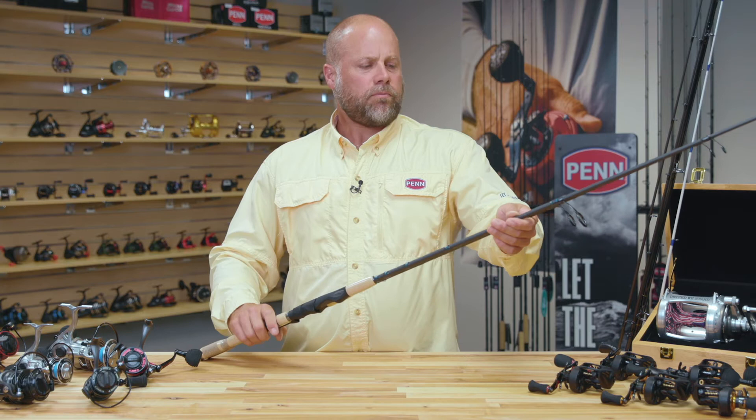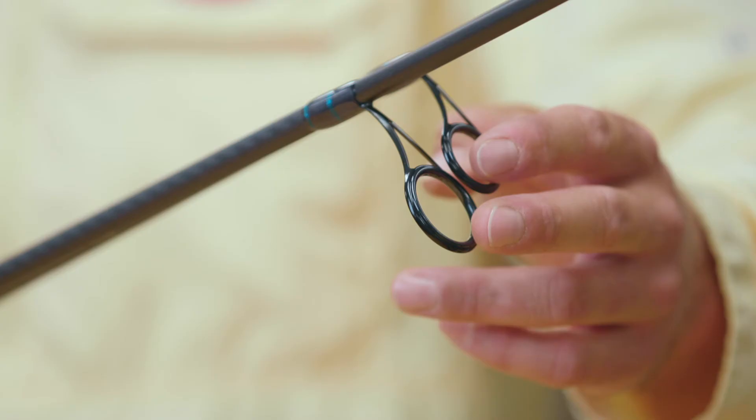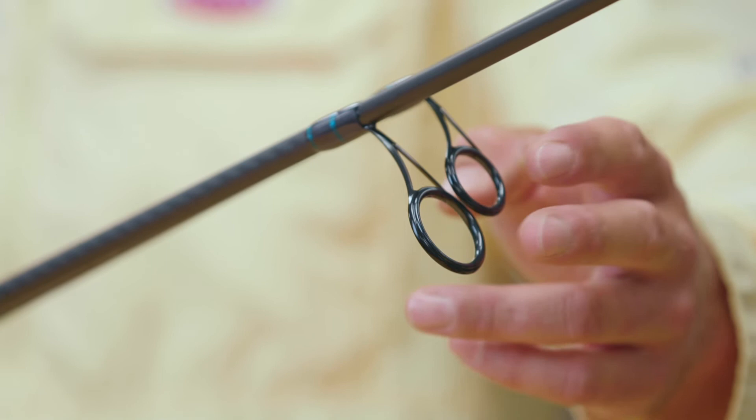In addition to the components down here, we've got the guides. We're using Fuji Alconite guides — that's a premium guide very suitable for fishing lightweight braided lines.